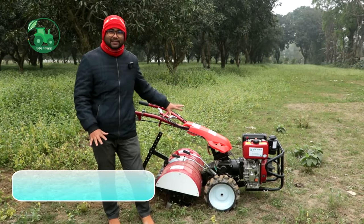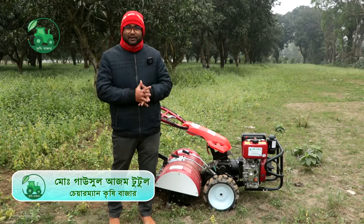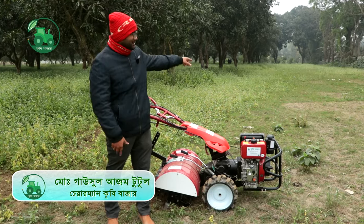Hello everyone, we've seen this machine in the video, so you can see it in the first slide. We have seen this one of these.